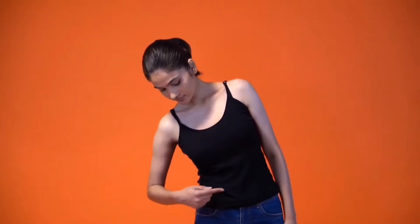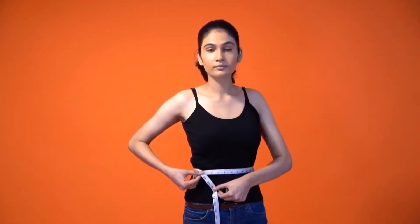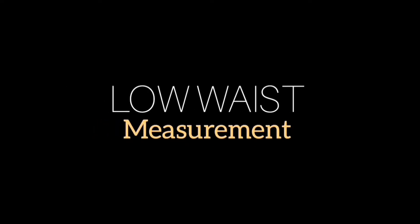To measure your upper waist, stand straight and bend to your left or right to find your natural curve. The point where your side creases below your ribcage is where you should place the measuring tape parallel to the ground. Measure the circumference without tugging too tight at the tape or sucking your stomach in.